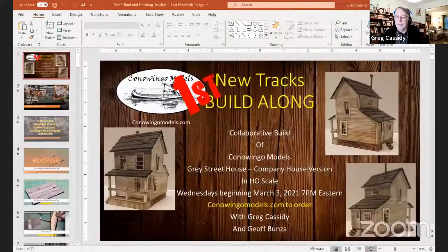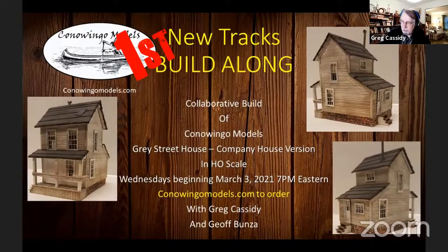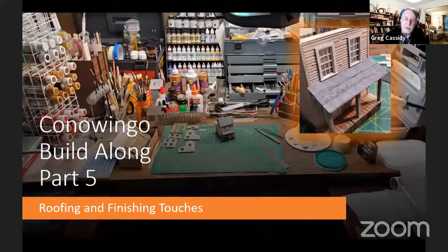Let me get stuff fired up. Welcome everyone to the last — or rather the first new tracks build along. I'm Greg Cassidy. I call it the first new tracks build along because Jim has a lot more of these lined up after this one. But this is the last build of the Conowingo Models Gray Street Company House version. This is going to be part five — we'll be doing the roofing and the finishing touches.